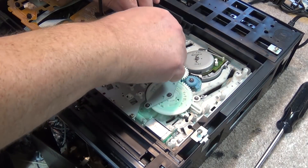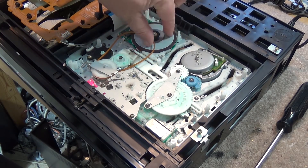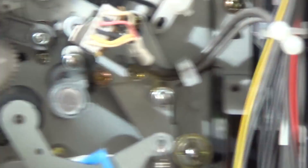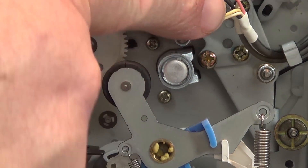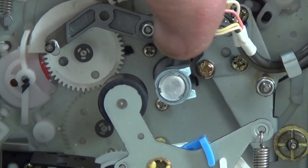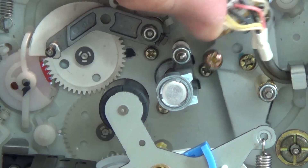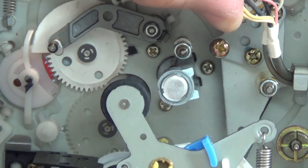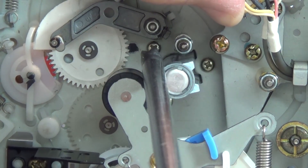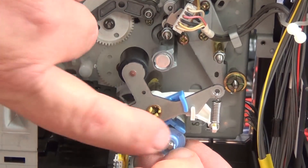We remove the tooth belt and now we need to remove three screws from the top side that hold the capstan motor in place. The three screws are located on either side and in behind the capstan motor. To get at the screw in behind, we just have to tilt the head out of the way by pulling it — it's spring loaded so it will come back. Then the capstan motor can come out. It may be easier if you also remove the pinch roller assembly.